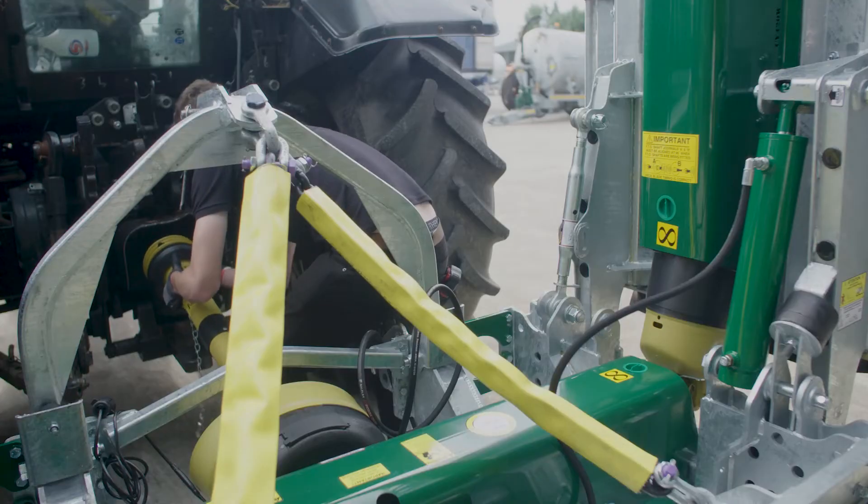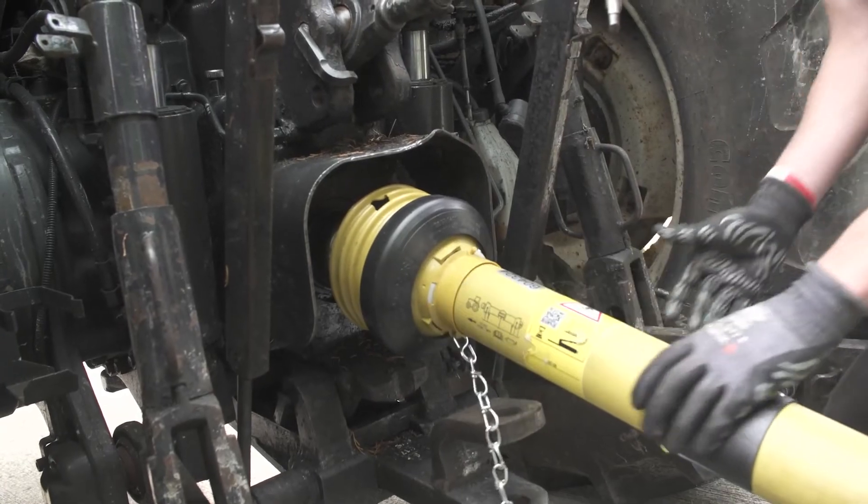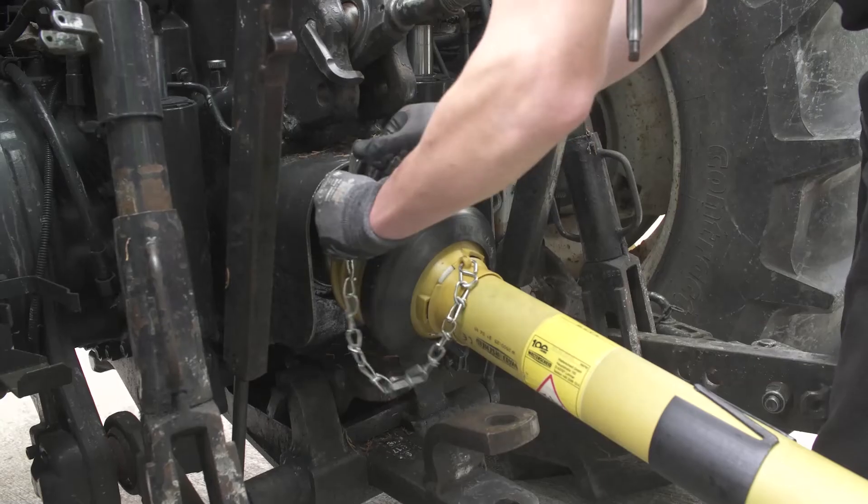Attach the PTO to the tractor and ensure a secure attachment. Connect the chain to prevent the PTO guarding from rotating.